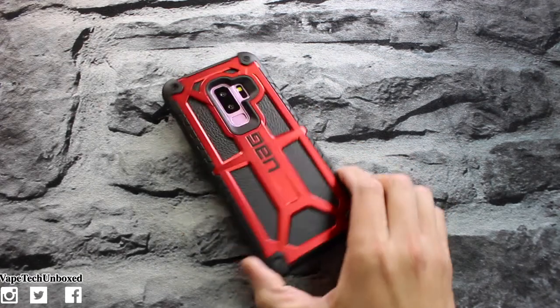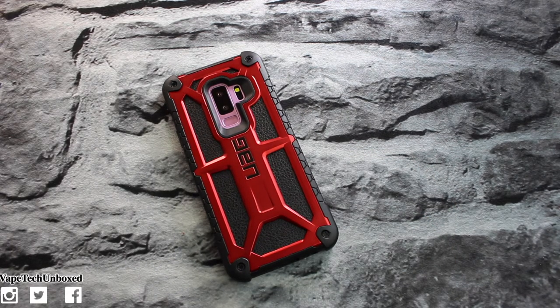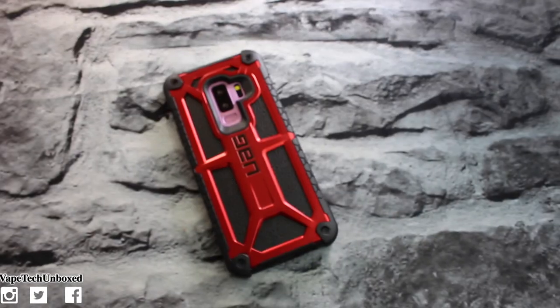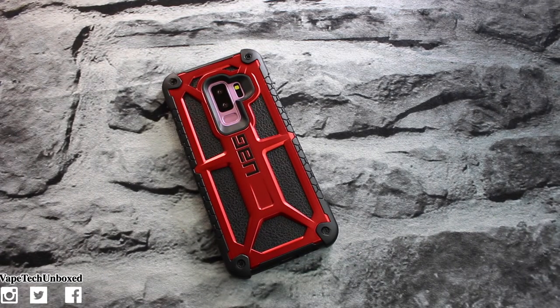Anyway, you guys, that is the UAG Monarch series in crimson red for the Galaxy S9 Plus — let me know what you guys think about this one down below. Also let me know if you guys have any case suggestions or cases you want to see me pick up. Thank you guys for being here and hanging out with me. A big shout out to UAG for sending this case out — I truly appreciate you guys supporting the channel. Also a big shout out to all of my true MVPs who have shown love on my second channel and on my Snapchat, Instagram, and Twitter. I love each and every single one of you guys — I will catch you in my next video.